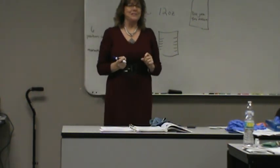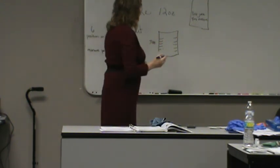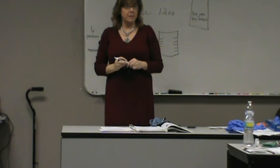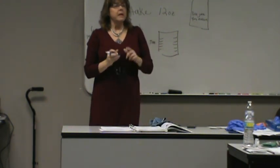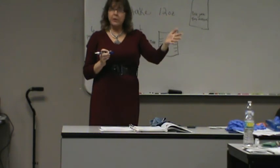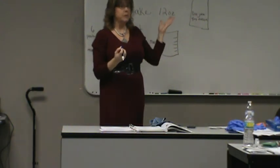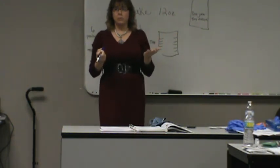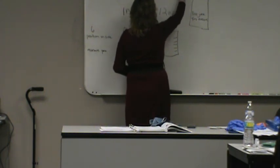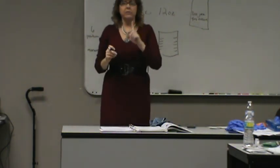They are not going to let you chart it in ounces — you have to convert ounces to cubic centimeters, which is also the same as milliliters. CC is cubic centimeter, ML is milliliter, and they are interchangeable — they mean the same thing even though they're different words. You have to have this memorized: one ounce is equal to 30 CCs.